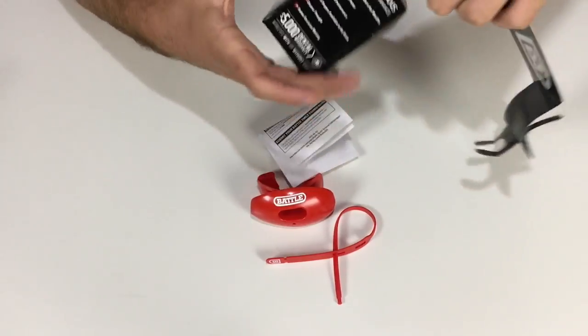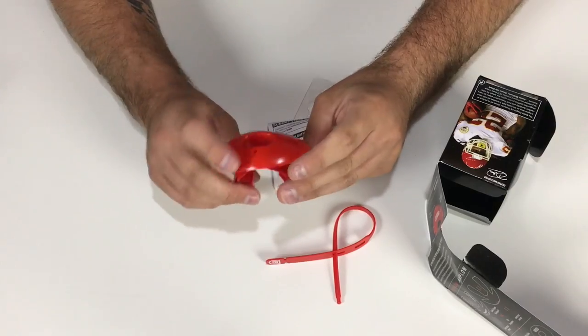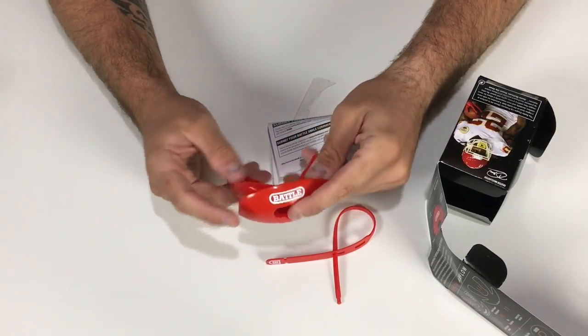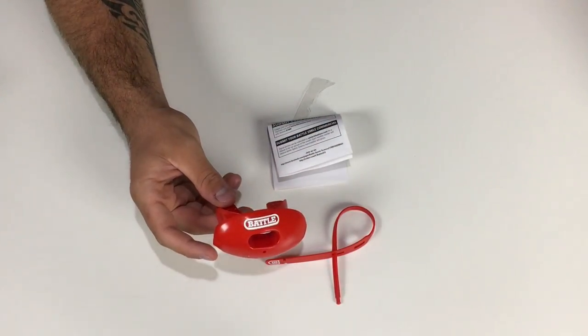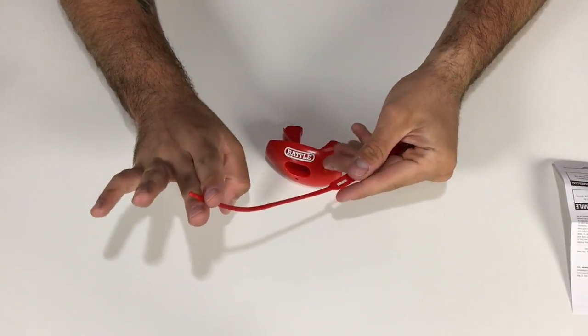So this is not a moldable one — it's just one you wear in your mouth at all times. It isn't a boil-and-bite like the Sisu or the Under Armour Flavor Blast or anything like that. It comes with a little strap.